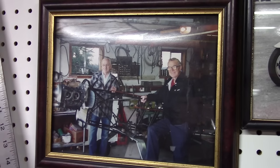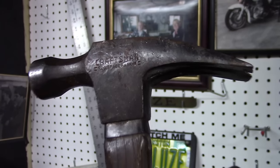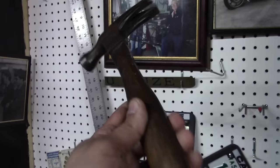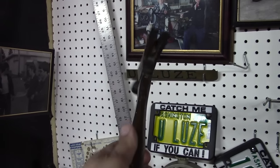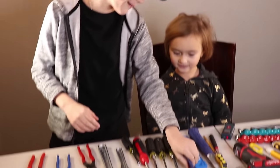A lot of the old timers have their old Craftsman hammer or wrench that was passed down from their father or grandfather. You can just imagine the number of stories that old hammer could tell if it could talk. And I wanted to start that same tradition with my kids and grandkids someday.